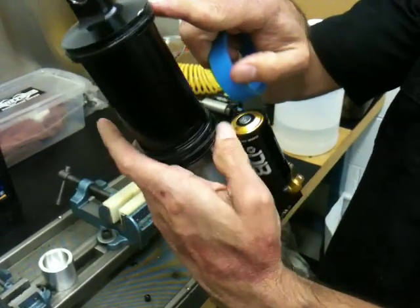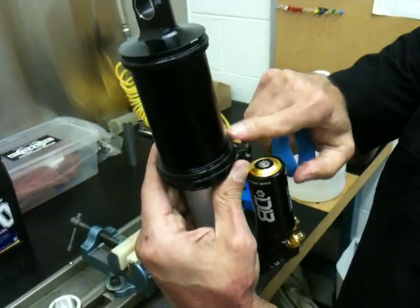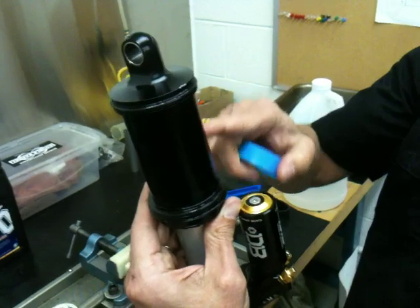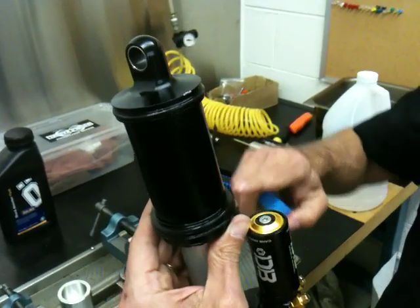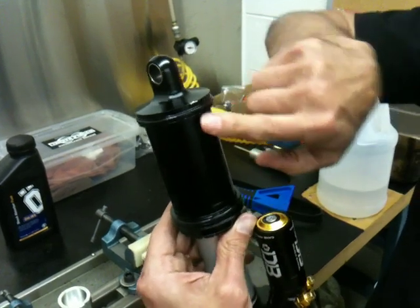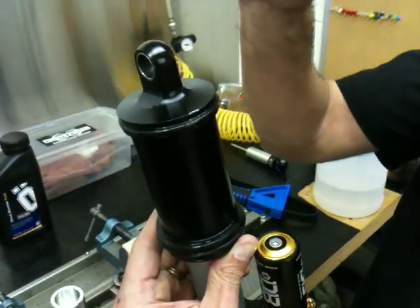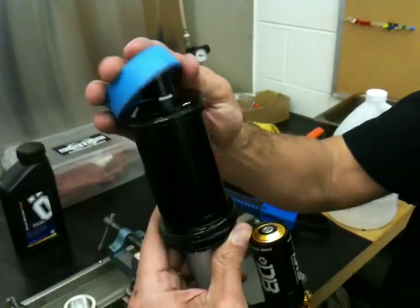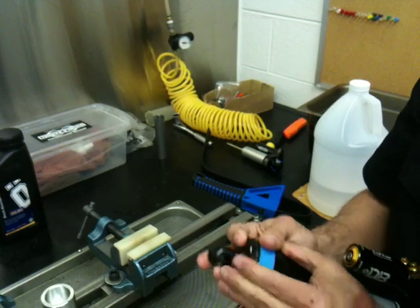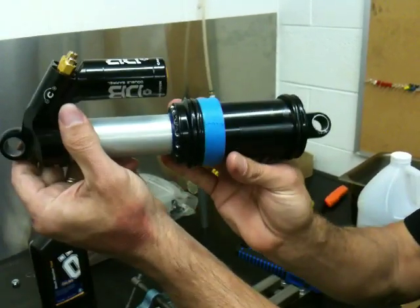This o-ring right here is holding the can in place, as well as this one. Make sure you don't have those out of their o-ring gland. Being that it's a new shock, you won't have to replace it. Now is a good time to reapply some shock lube here — if it's real wet and you can tell it's got plenty of lube, you're probably good to go. Take an air volume spacer and place it back on, sliding it all the way forward.